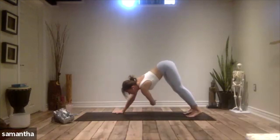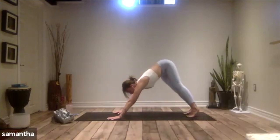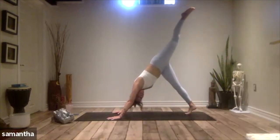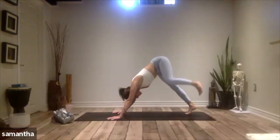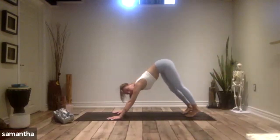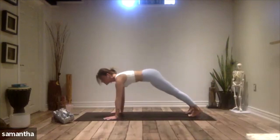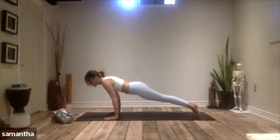From your downward facing dog, take a few breaths here. Walk out the body — make any movements you need to bring more space into the side body, into the legs. You can stretch a leg up to the sky, bend the knee, open the hip. Whatever you feel like you need here, call it in. Another two breaths. Then from here, let's take an inhale, glide forward into plank, and then lower all the way down to the belly, one strong line.